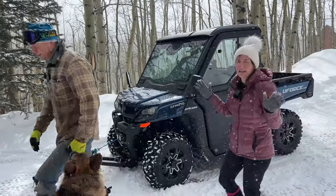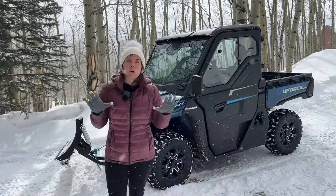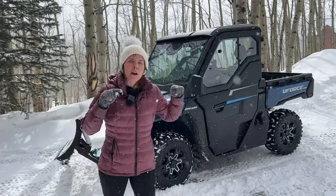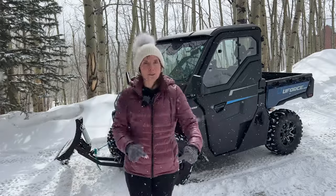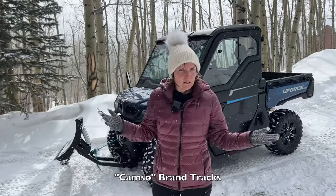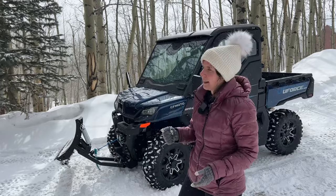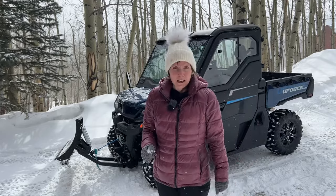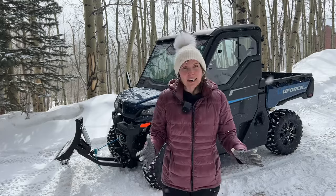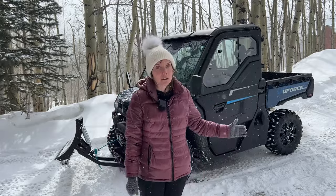Let's pull out this track and take a look at what's going on. We have a CF Moto U-Force, and the snow tracks for it are third-party Camso. We get third-party accessories and these were made for CF Moto, so we should be able to use them, but Brian ran into some trouble fitting them to this machine.